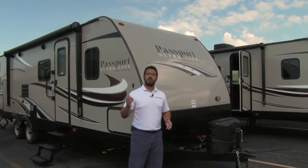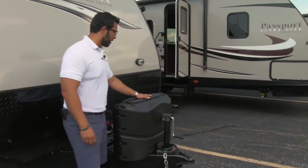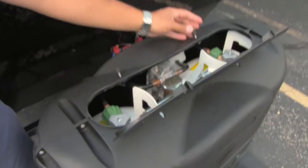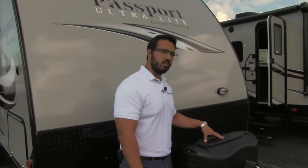So let's go ahead and start up front here — we'll make our way back and then head on in. The first thing you'll notice is the propane tank cover right here, which of course hides your unsightly propane tanks and is very easy to access. A couple of thumb screws open up the door and right there are the two 20-pound tanks.